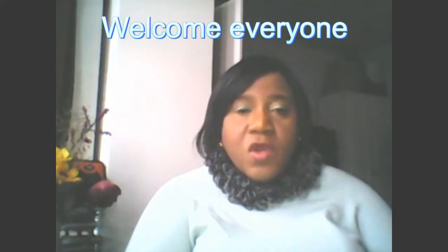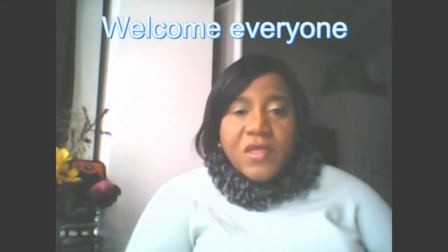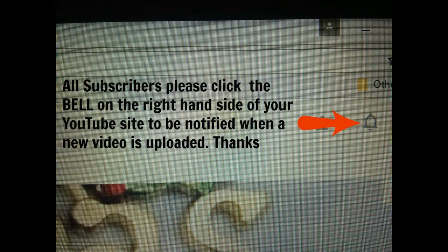Please click the bell on the right-hand side of your YouTube page to be notified anytime a new video is up. Thanks for watching, let's start.